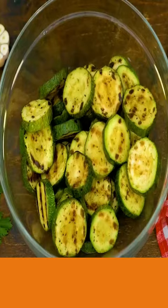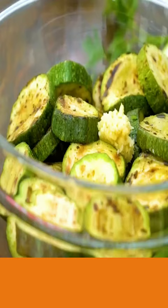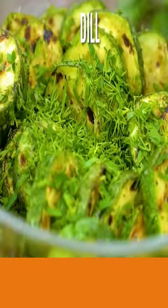Now add lemon juice, garlic, salt, pepper. Mix till well coated. Now add your parsley and your dill. Mix till coated.